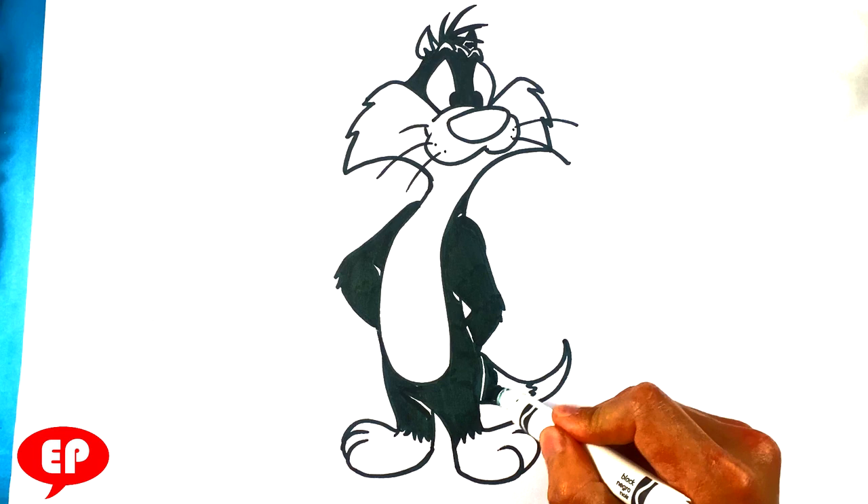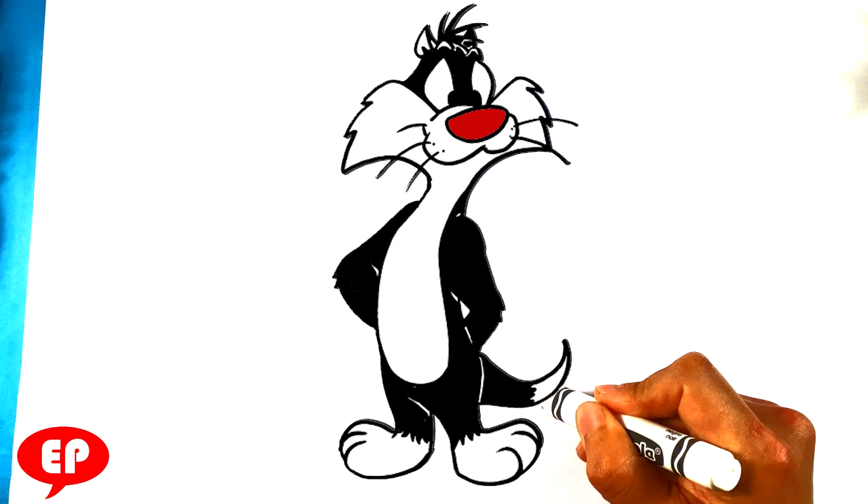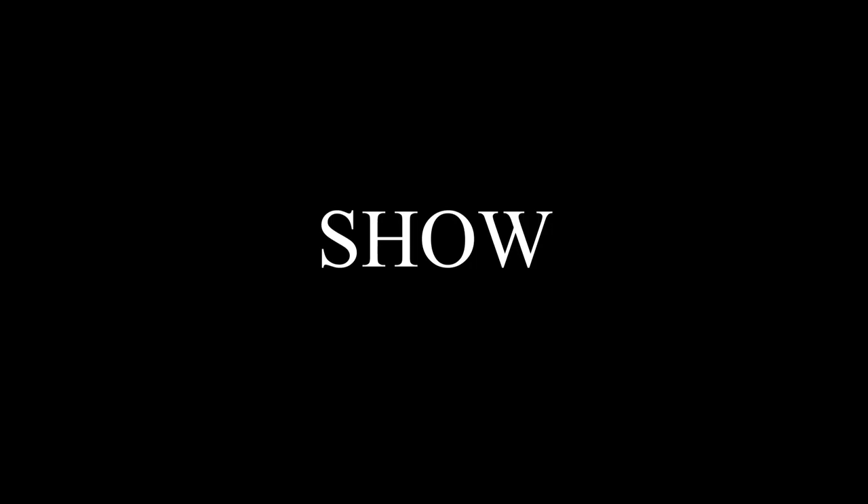I'm gonna fill in the tail over here as well. Other than those spots, that's probably the hardest thing — it should be fine. Thank you so much, I appreciate it. This is the end of the video — if you did like it, let me know what you think. Say hi to me in the comment section; I will say hi back every single time. I will see you next time. This is easy pictures to draw.